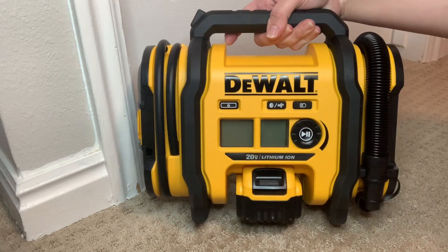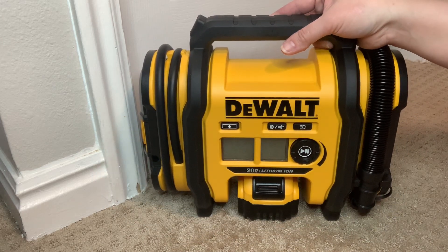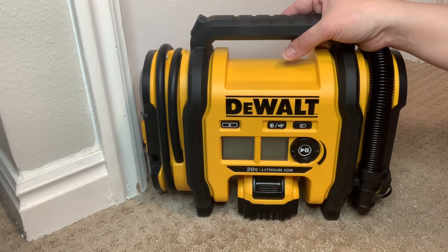Before I bought this tire inflator, every time my tires are low, I had to go to the tire shop or gas station to fill the air. Then I had to either wait forever in line for my turn or find out that the air compressor is broken, so it's always a hit or miss.